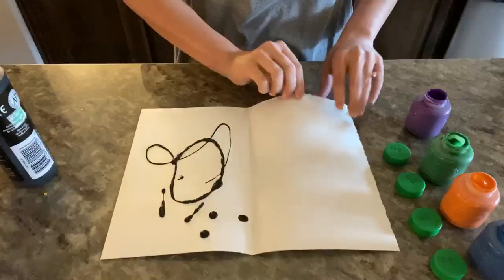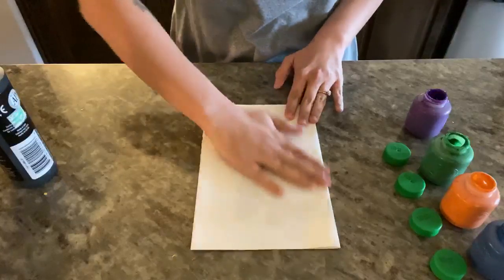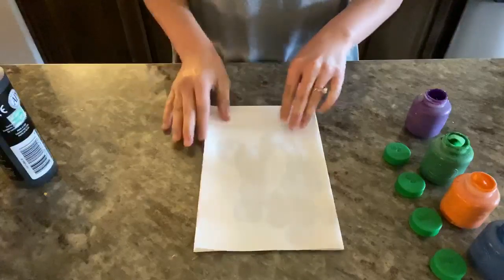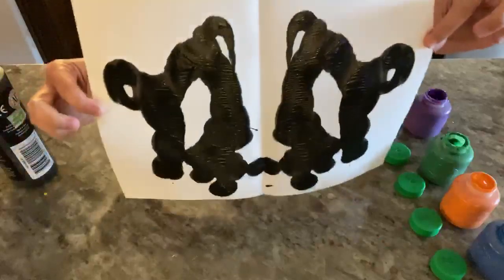Once that happens, I'm going to simply fold the paper over onto itself and then press down. That's going to give me my blot. I'll know it'll be symmetric, and I open it up and there is my ink blot.